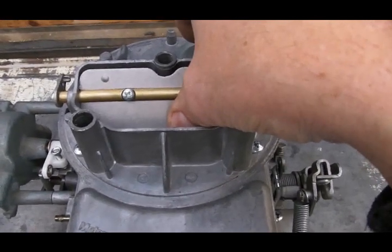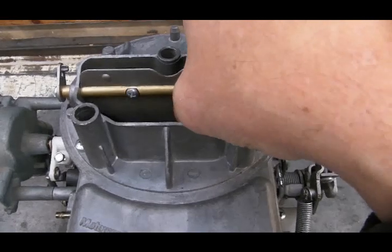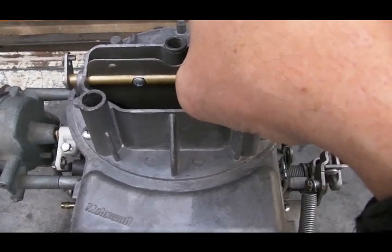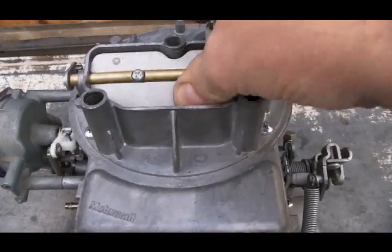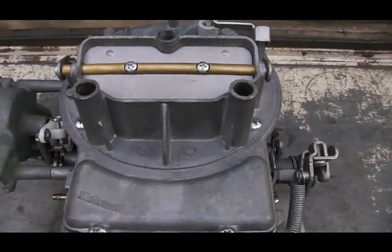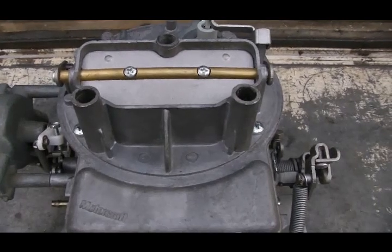As the choke mechanism continues to warm up, it opens the choke plate further and further until it is fully open, providing no restriction. At that point, the choke mechanism has completed its warm-up cycle and the engine will be metering fuel as it does when fully warmed up.